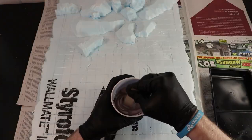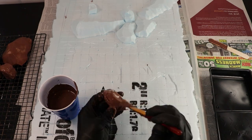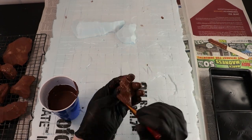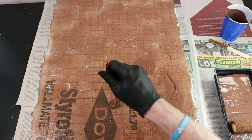For my base coat I'm going to mix up a whole bottle of burnt umber with more or less equal parts mod podge, and then use it to completely cover all of my pieces. This is going to act as a really nice dark undertone.